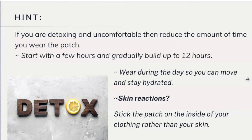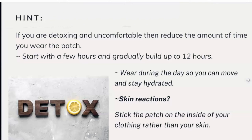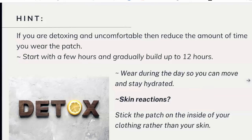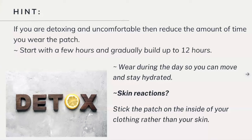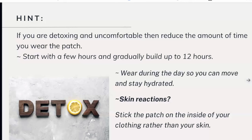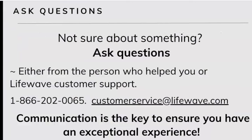Skin reactions are a sign of immune challenges. None of us are born with skin sensitivity — we develop that as we age. So if you break out when you wear the patch, don't worry. You can take it off and adhere it to the inside of your clothing. As long as it's near your skin, your body heat will activate the signal and your GHK will actually elevate. You don't have to put it directly on your skin — you just have to have it near your body.